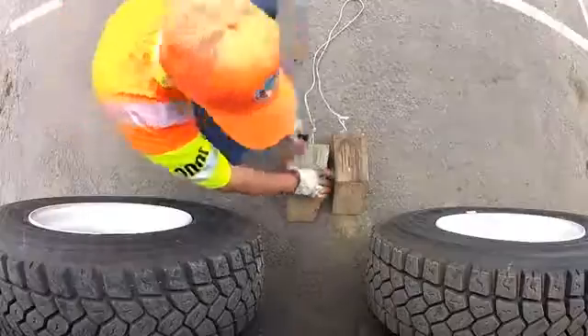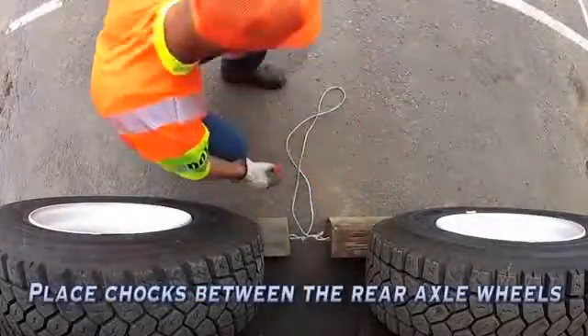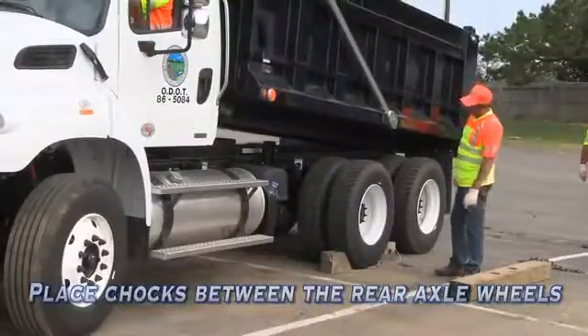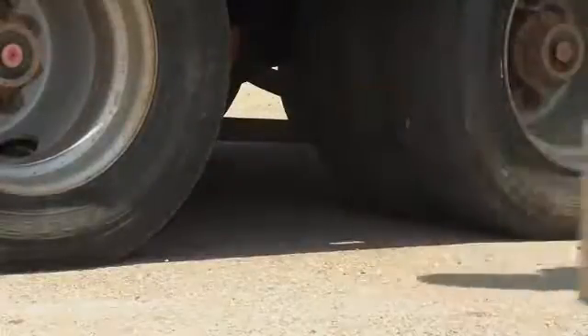To properly chock a free-standing truck, place chocks between the left and right rear axle wheels. Do this anytime you're loading, unloading, hitching, unhitching, or performing maintenance or service.